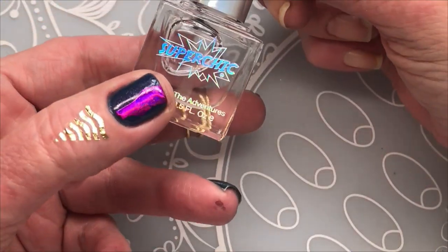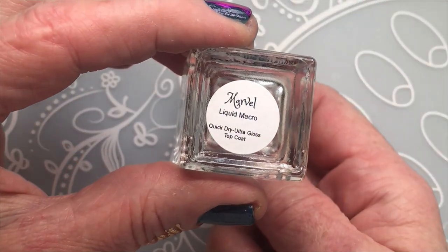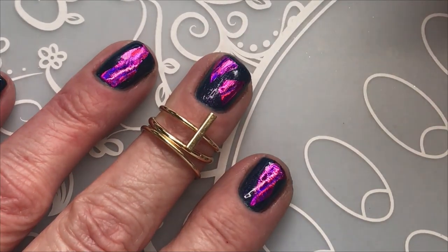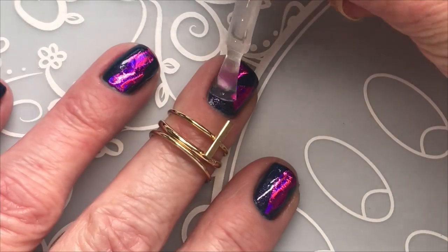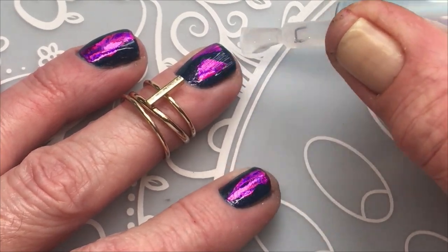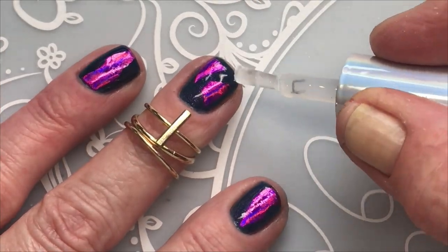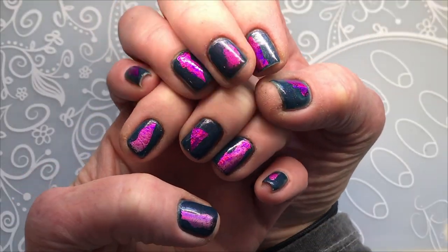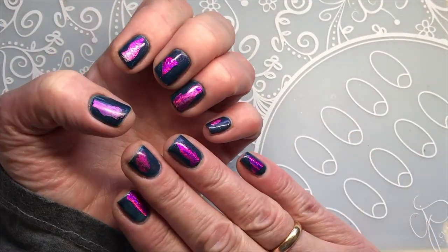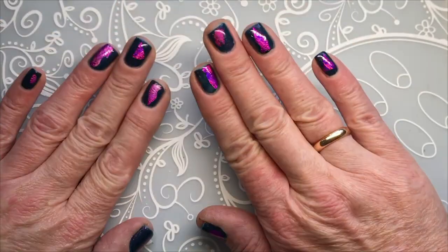I'm going to top it with my Super Chic Lacquer — it's a Marvel Liquid Macro Quick Dry Ultra Gloss top coat. I think they came out quite nice. I'm going to keep them for at least three or four days. Thank you for watching.